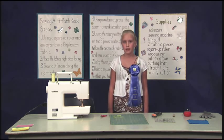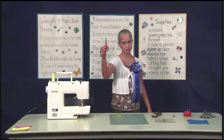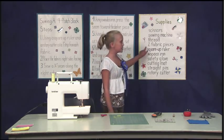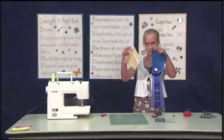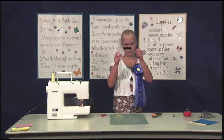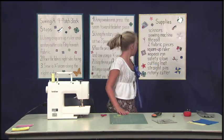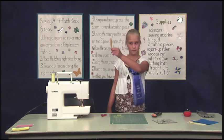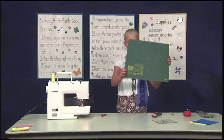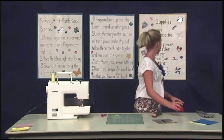Depending on the size of the quilt, many of these four-patch blocks will be made. To make a four-patch block, you will need these items: scissors, sewing machine, thread, two pieces of fabric, square-up ruler, safety glove, wooden arm, cutting mat, straight pins, and a rotary cutter.